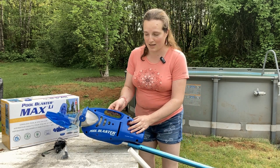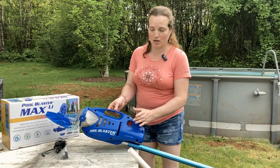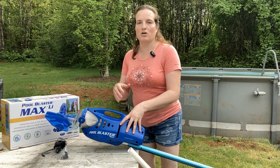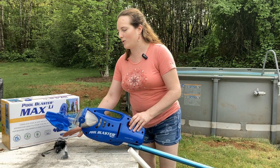The on-off button is here, and you want to turn this on before you set it in the water so that you don't get it to the bottom of your pool and go, oh, I can't turn it on.